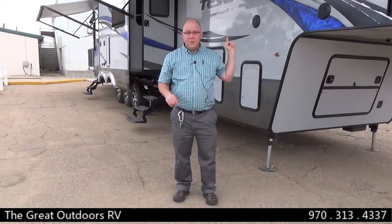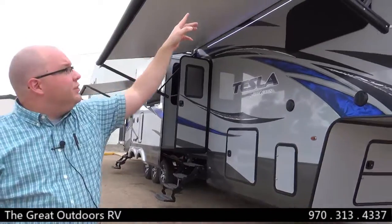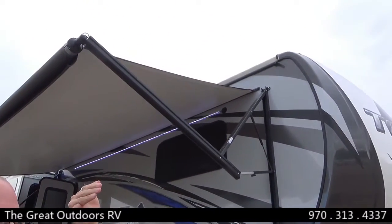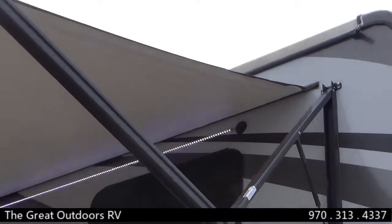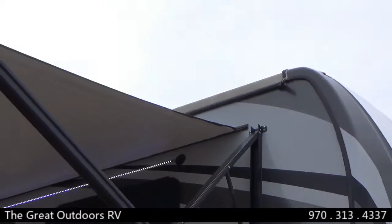And this entire coach is vacuum bonded. Up here on the roof, you can see how the roof wraps around the side of the camper. That roof is a fully radiused roof, meaning it sheds water like a dome does, and that wrapping keeps leaks to a minimum as well.